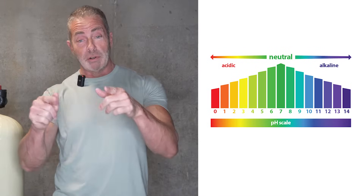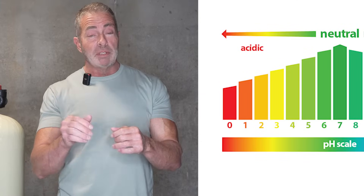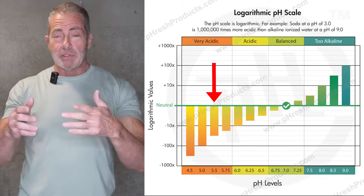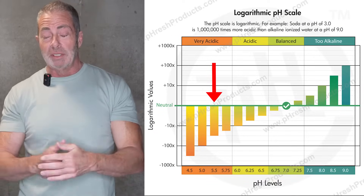The pH scale goes from zero to 14, with the number seven being neutral. Anything below seven is considered acidic. So the lower your pH is on the pH scale, the more acidic it is, and the more damage it's going to do to your plumbing and your water-using appliances. On the national level, the pH average across the United States is 5.5, which is extremely acidic.